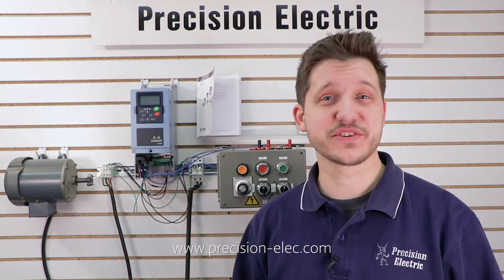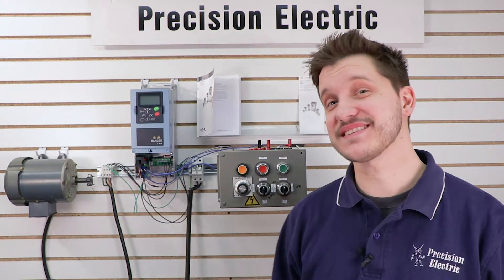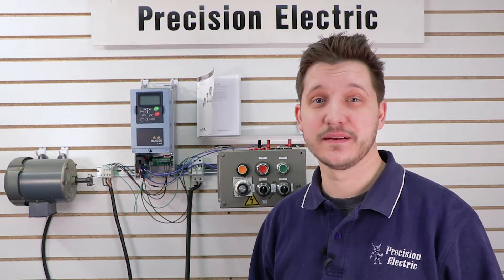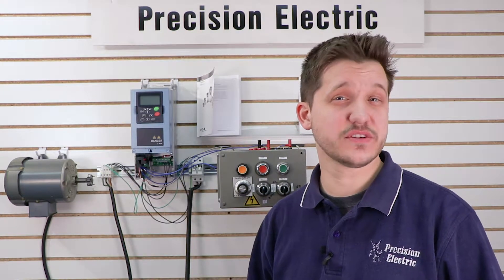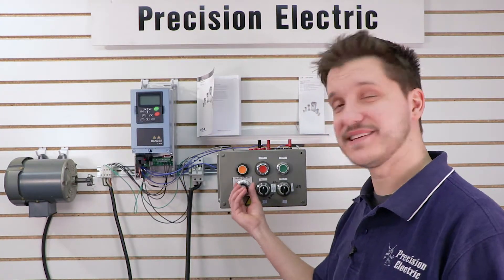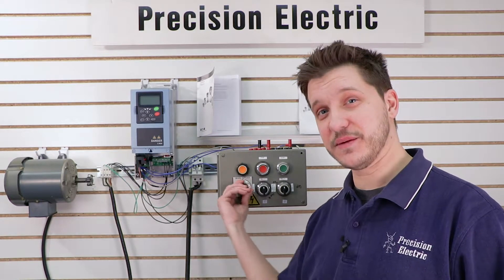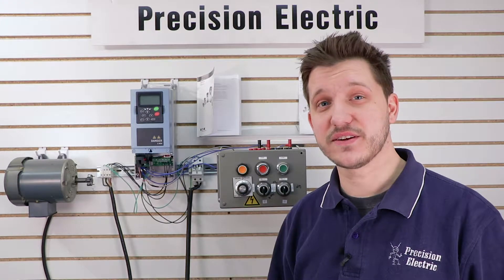If you have any questions, make sure you give us a call. Today's video, we're continuing the series on the SVX 9000 drive by Eaton. We're going to be covering how to wire a speed potentiometer to the input of the drive so that we can control the speed. For those of you who don't know what a speed pot is, it's one of these little knobs here — when we turn it up and down, the speed will change. So let's go ahead and get it wired and get started.